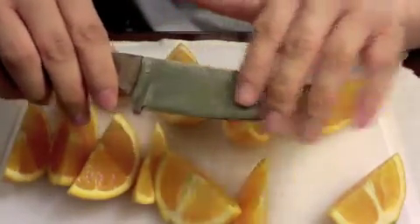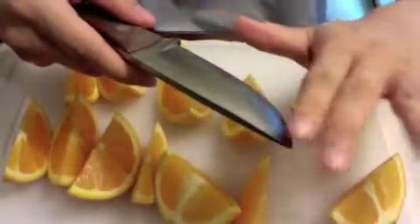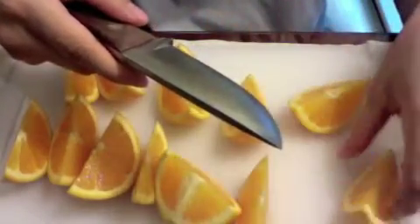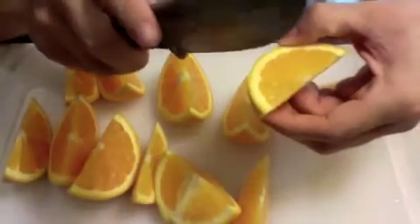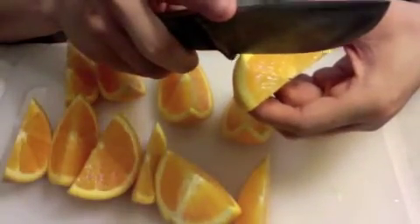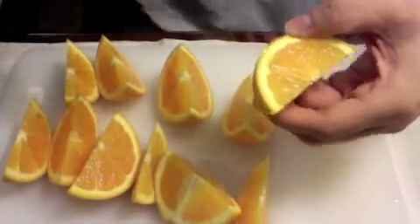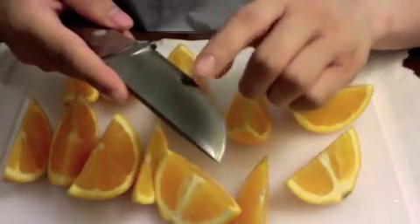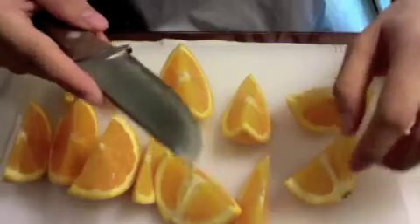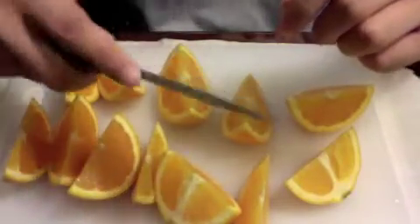To recap: before you start using your carbon steel knife for food preparation, just rinse it with water — that's to wash off the excess patina on the blade's body. Then, before you carry on cutting, draw your blade edge through something to remove the excess patina on the edge of the knife.